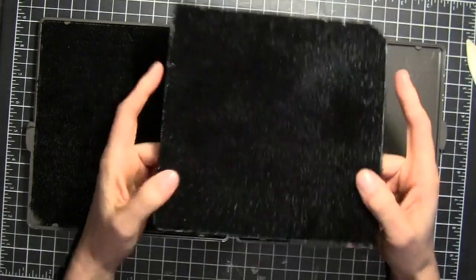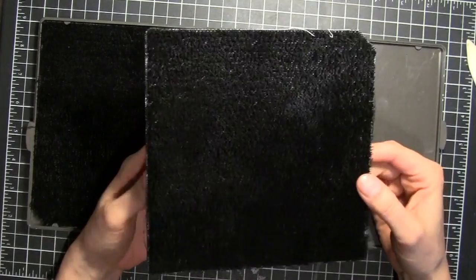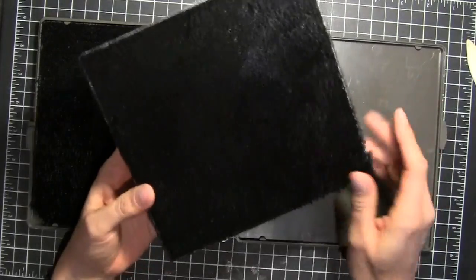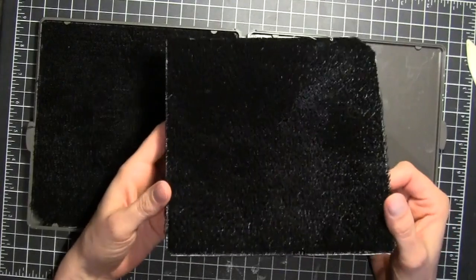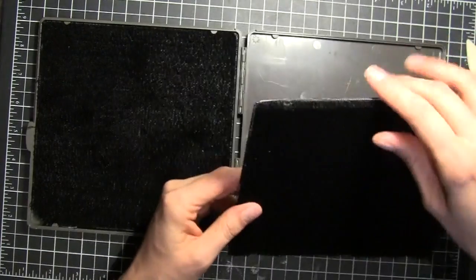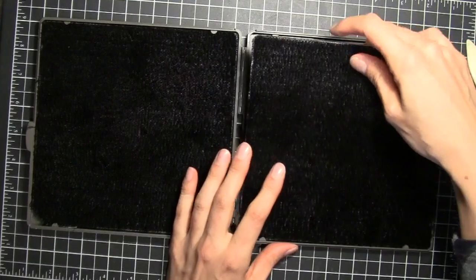You can scoop them out and then just use hot water and some soap to clean it off, or you can rinse it off with water and put it in the dishwasher — that'll clean it off really nicely as well. Then once it's dry you can pop it right back in.